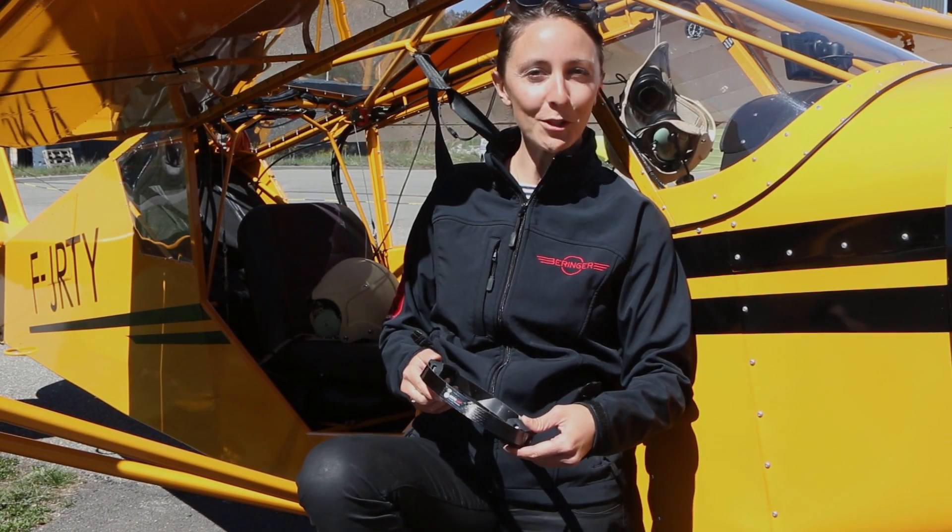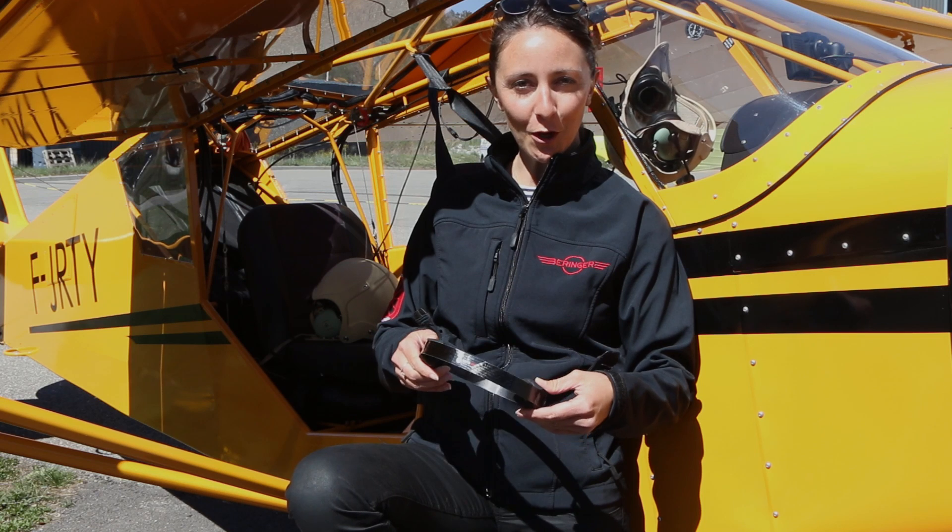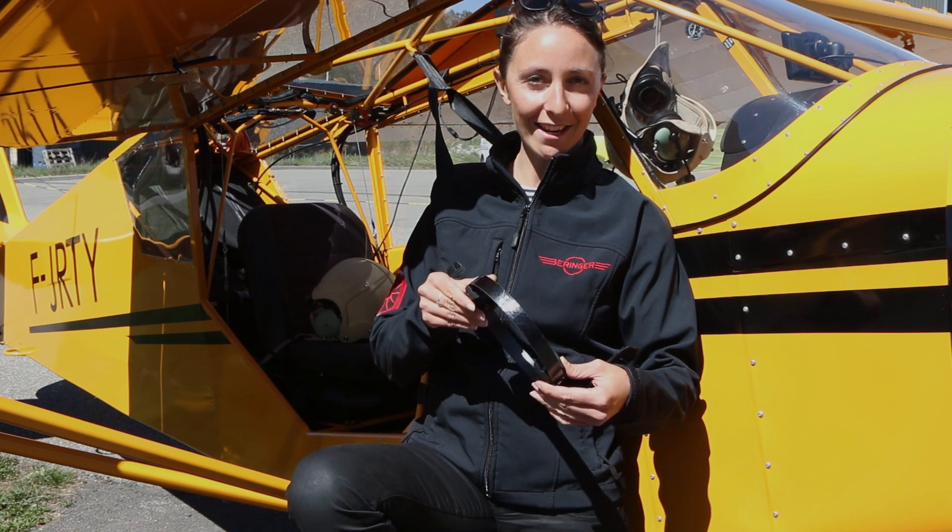Good morning, my name is Claire Behringer with Behringer Aero. Today we're going to talk about a new product called Sensere.